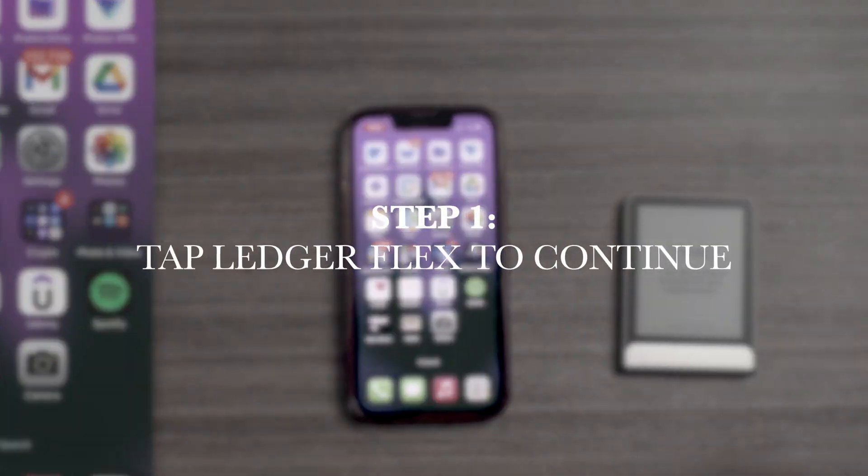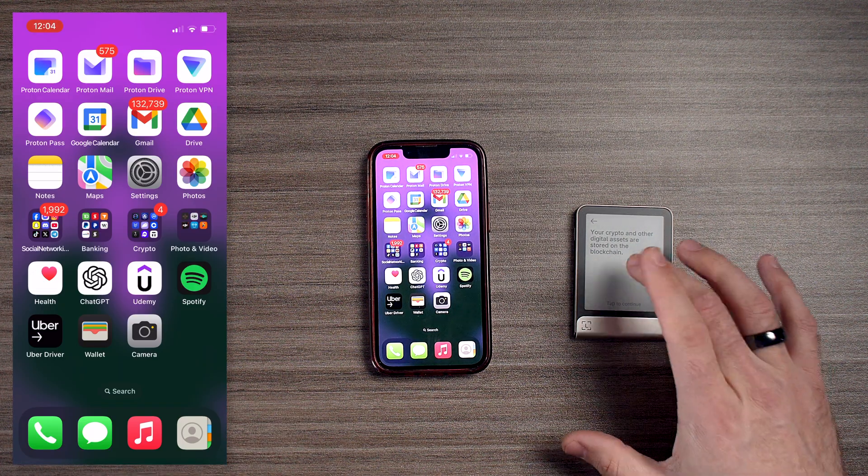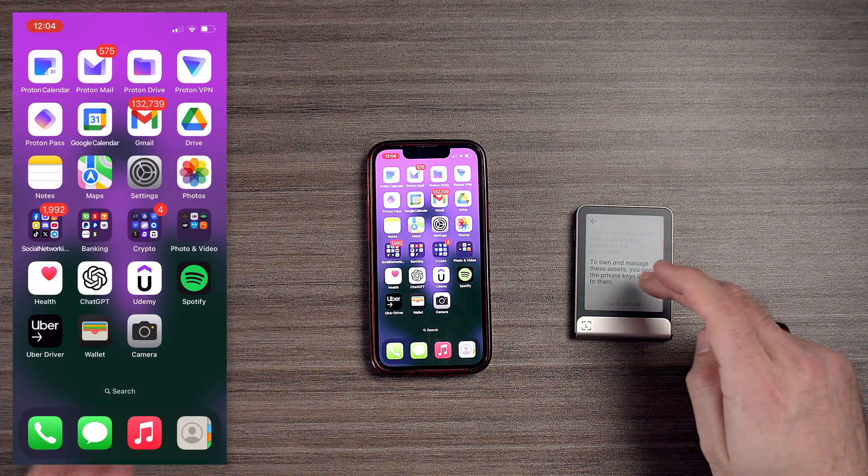The first step is to tap the device to continue. Your crypto and other digital assets are stored on the blockchain — your tokens are always held there. So to own and manage these assets, you need the private keys linked to them.